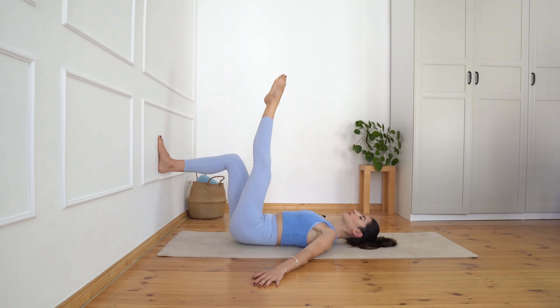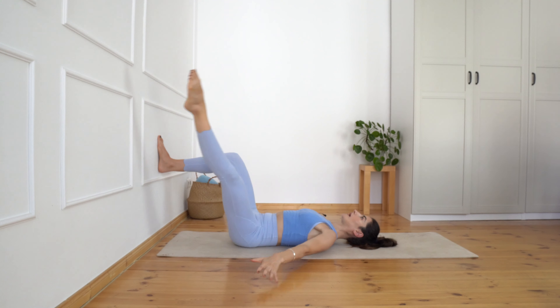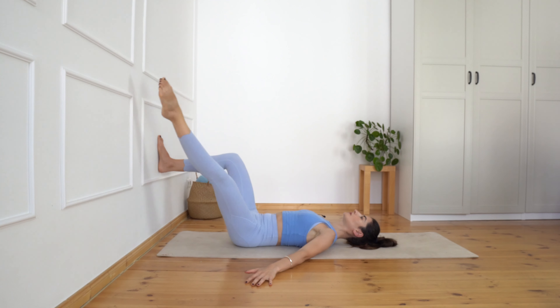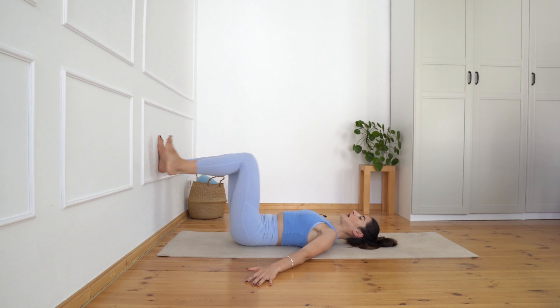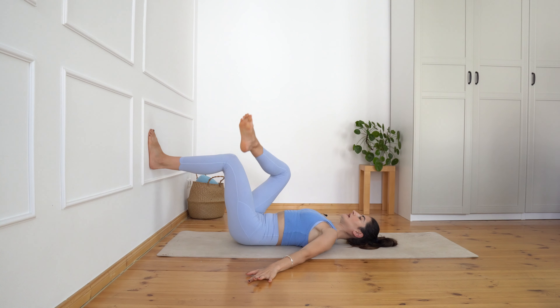Left leg up, change direction, ten circles — knee is super stretched. Beautiful. Bring your foot down and again 90-degree angle in your legs.